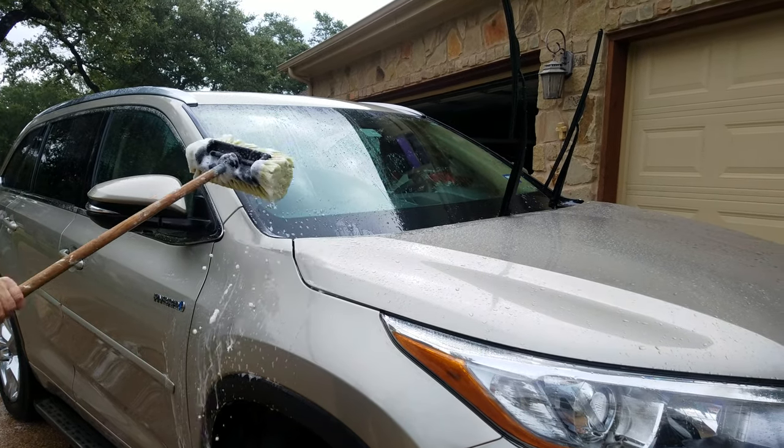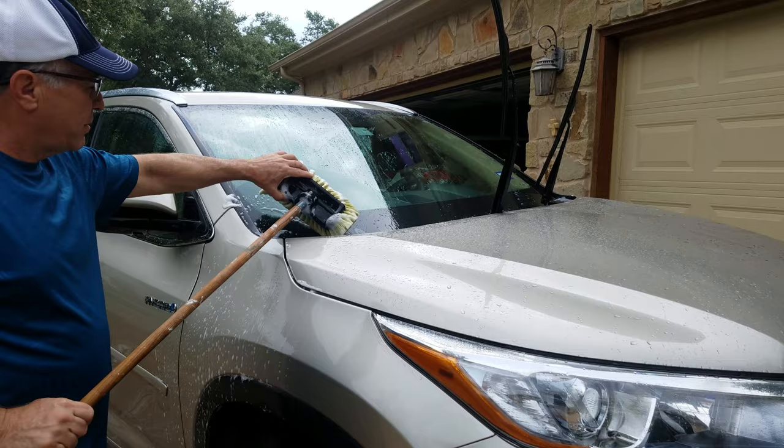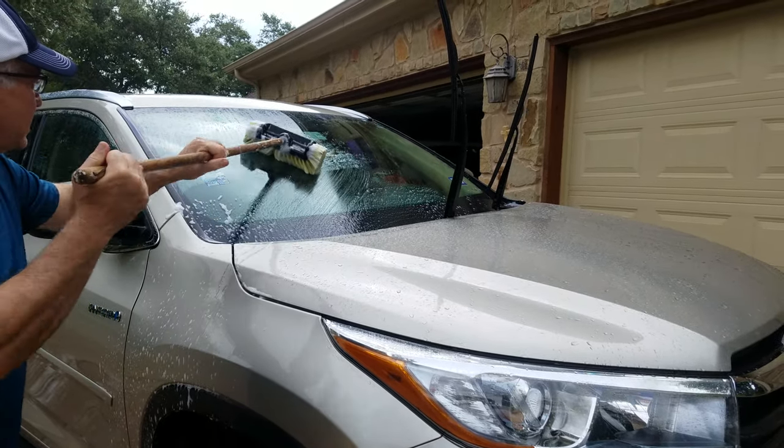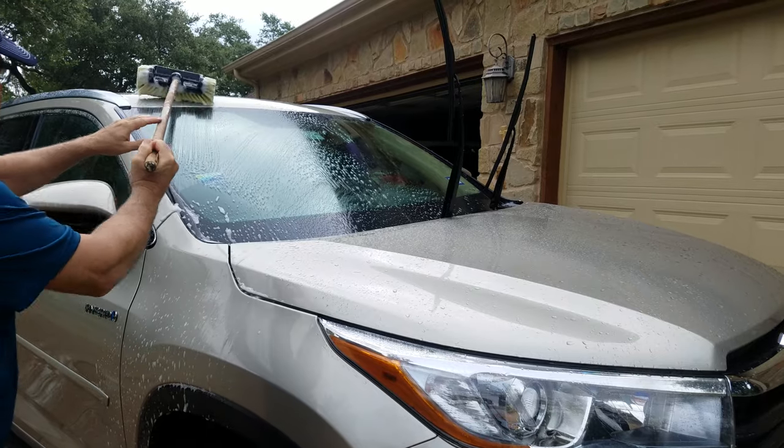The brush is heavier because of this part, but it's satisfying because you don't really have to push a lot of weight on it to get it to bear down and wash.